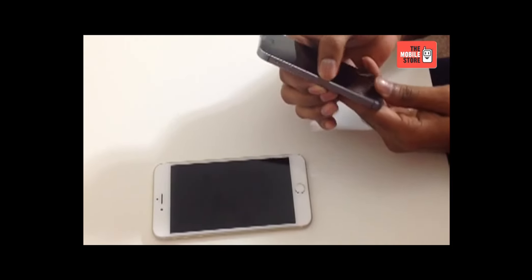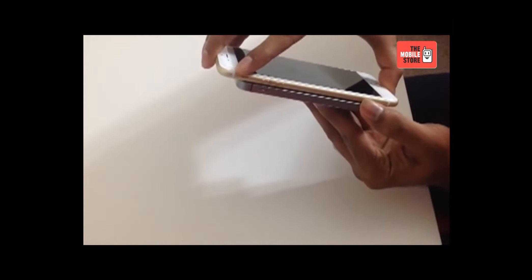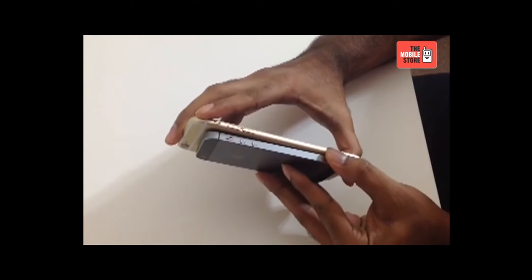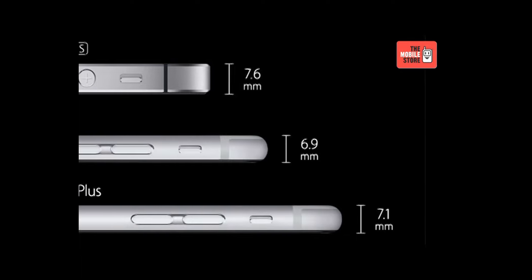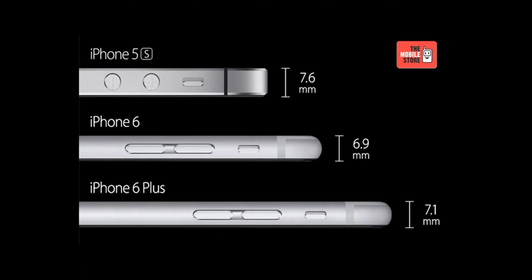The display offers a full RGB color gamut and features an ion-strengthened cover glass. Unlike earlier versions of the iPhone, the new iPhone 6 is encased in an anodized aluminium unibody frame. Despite the large display, iPhone 6 Plus is quite thin at just 7.1mm, which makes it the most stylish and sleekest smartphone ever.